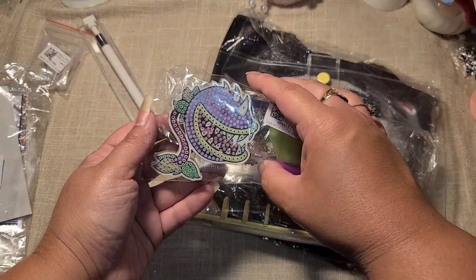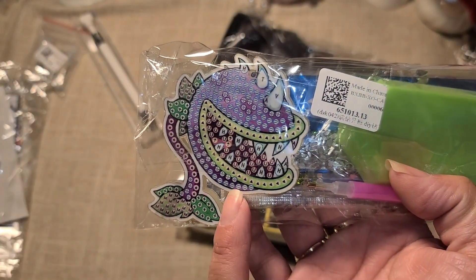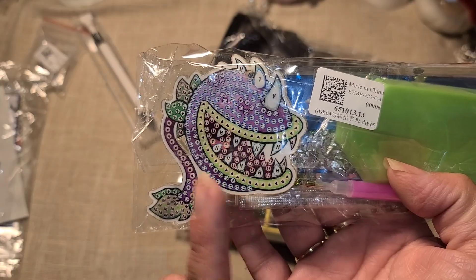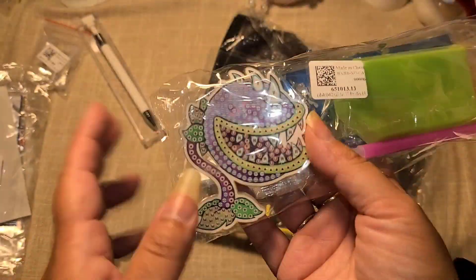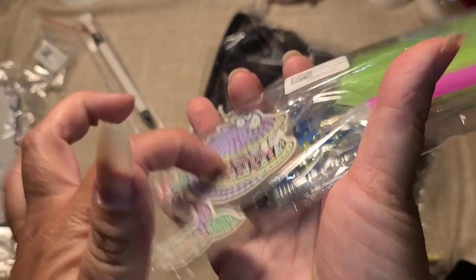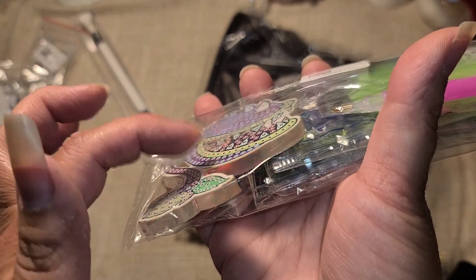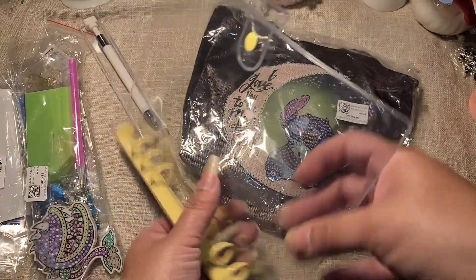Have you guys seen Little Shop of Horrors? That's what this reminded me of — the Audrey plant from Little Shop of Horrors. When I saw this I was like, I absolutely need that one. The drill bits on this one are in rhinestones as well, but this one lights up — I give it a little tap and it lights up in there. I think that is so cool, I love that.